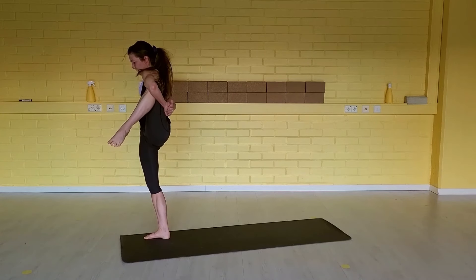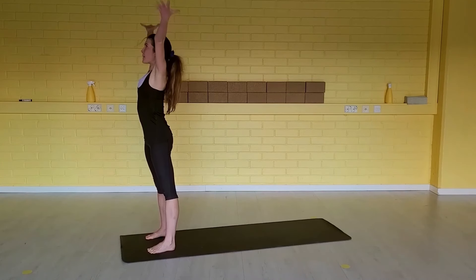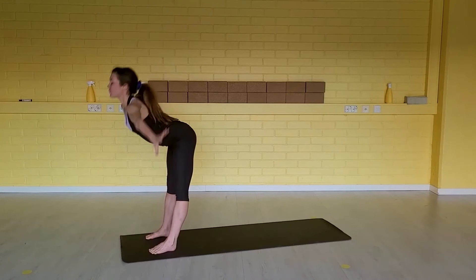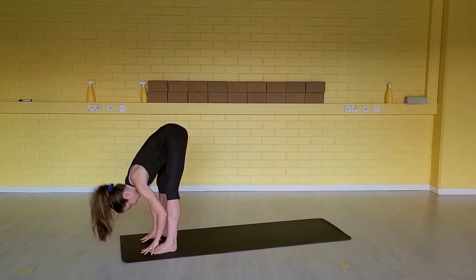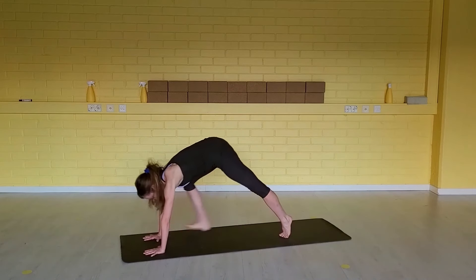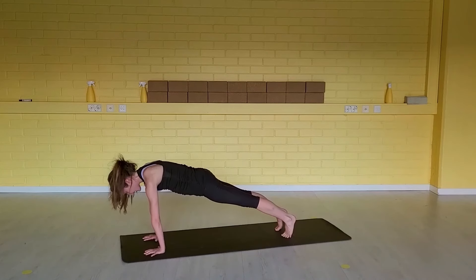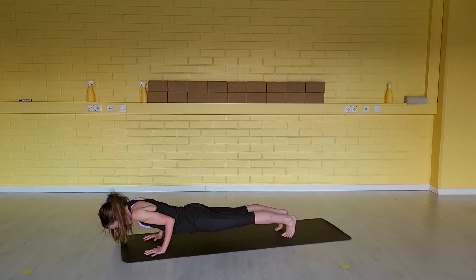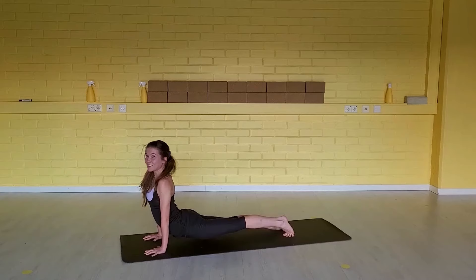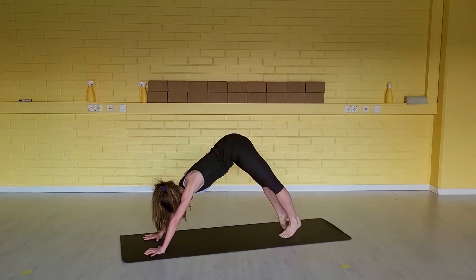Take an exhale here. Inhale, release the foot down. Open your heels — feet are wide. Exhale, fold forward. Inhale, step your left foot back. Exhale, step your right foot back — down dog. Inhale, body weight forward. Exhale, hug the elbows in. Inhale, up dog. Exhale, down dog.